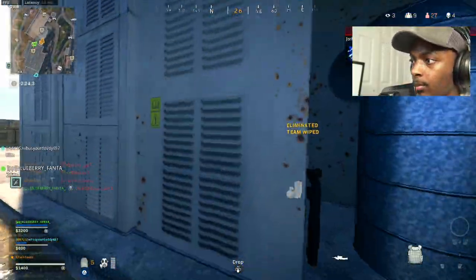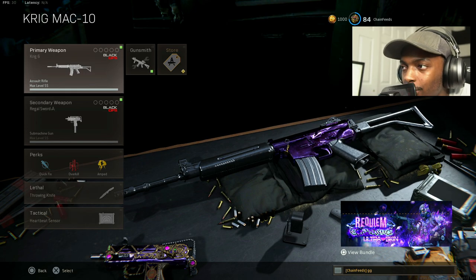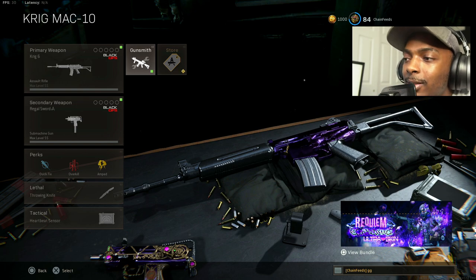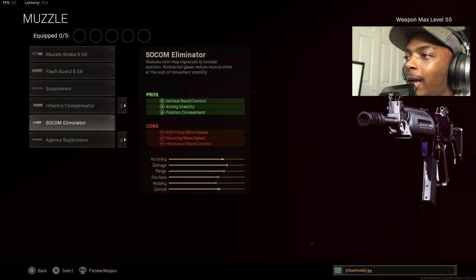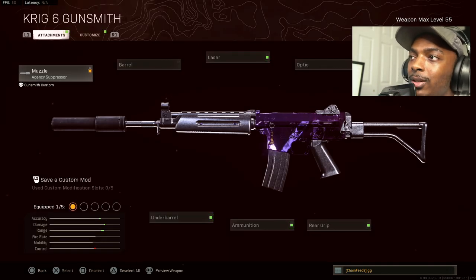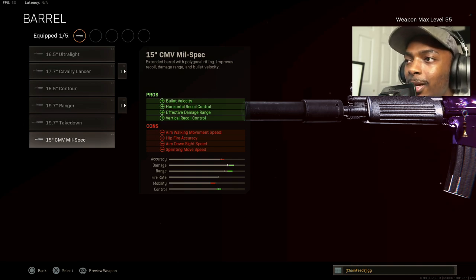These two weapons are the best loadouts for Warzone — it's literally one class, so pay attention to every single attachment. Starting out, you want to put on the agency suppressor for sound suppression, vertical recoil control, bullet velocity, and effective damage range. This is the Krig. Next, go with the 15-inch CMV Mil-Spec for bullet velocity, horizontal recoil control, effective damage range, and vertical recoil control.